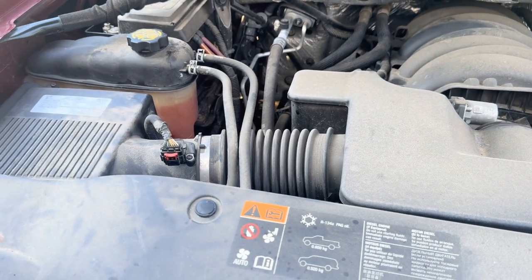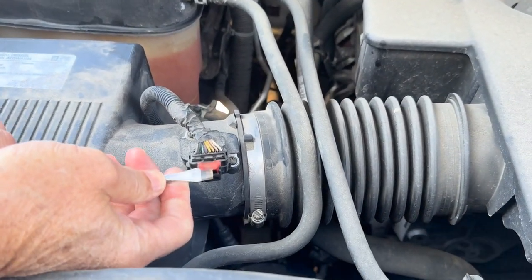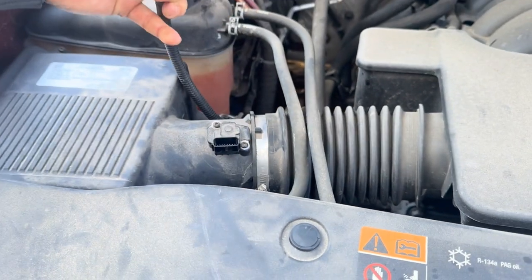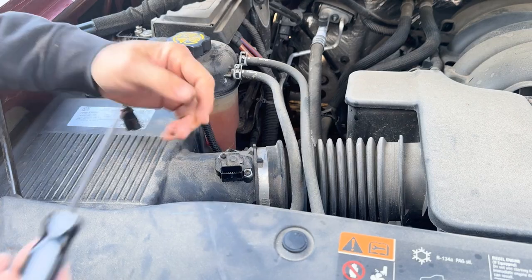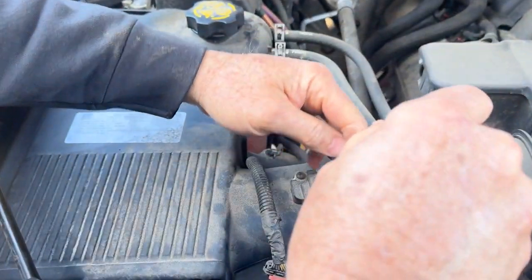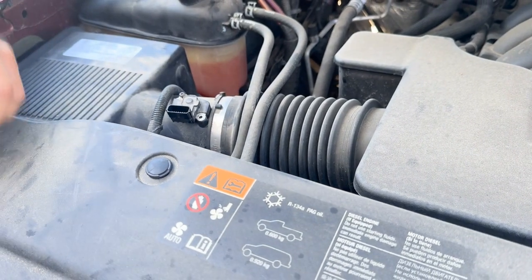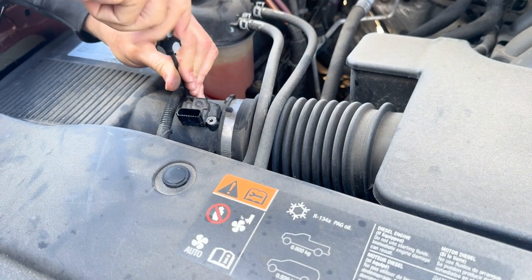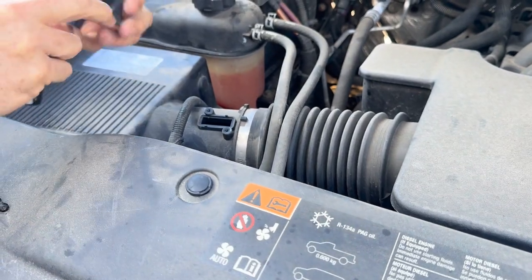First thing we're going to do is come down here. It's got a lock on it — pull up on it like that and push down and it pulls right off just like that. Next thing, you got your T15s right here, we're going to remove those. What the mass airflow sensor does is actually read your airflow going to your throttle body and then adjust the fuel ratio so your car runs properly.